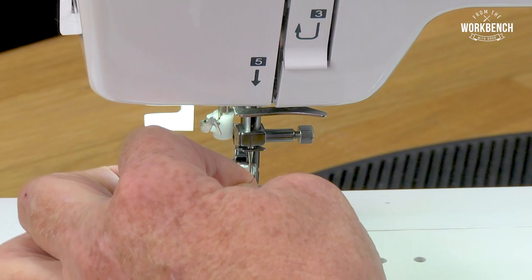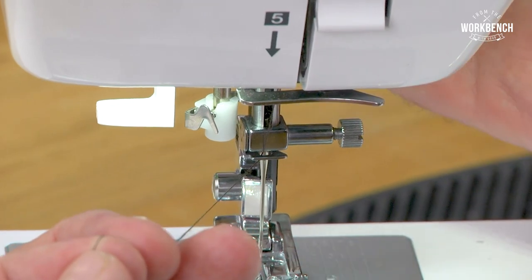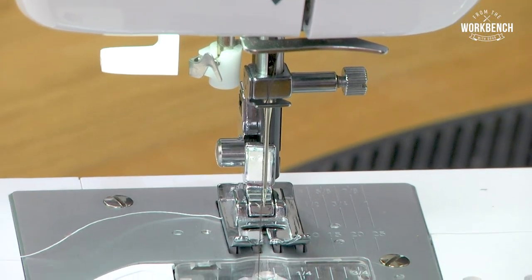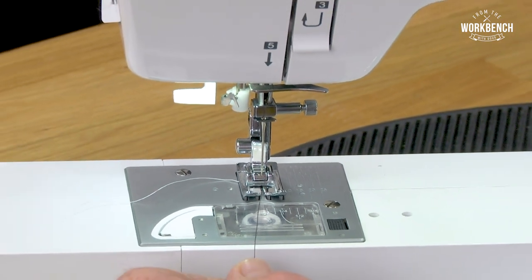Now once I get this threaded, because the tension discs are open while the presser foot is up, it's loose. But when I lower the presser foot, I should feel it become much tighter. If so, that's success. If it doesn't seem to change, then it may not be in the tension disc properly.